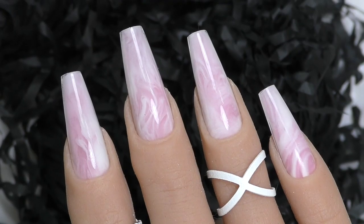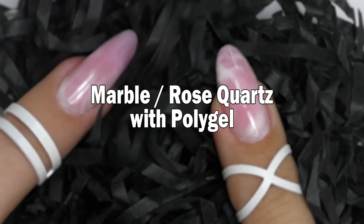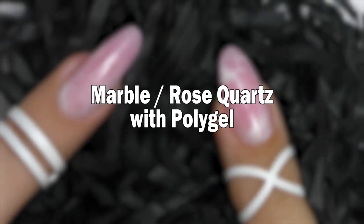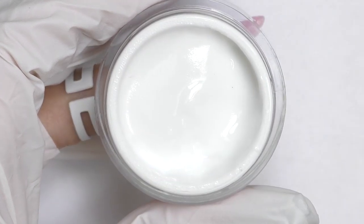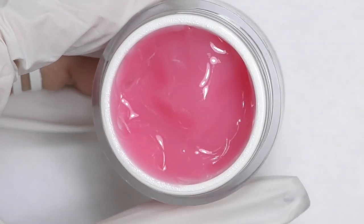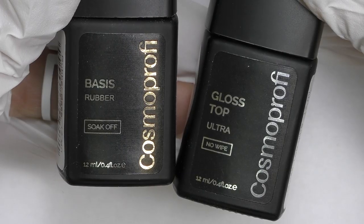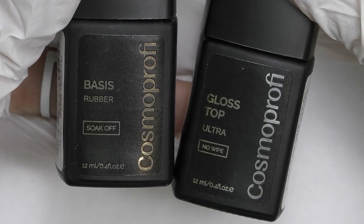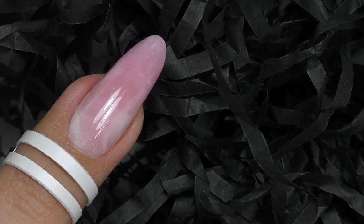Marble design with poly gel — two different ways to achieve this look in this video. Hello, I'm Anastasia, and I will need white and dark pink poly gel to do this design, non-acid primer to prep the nail, base coat and top coat. I will be using regular and dual forms.